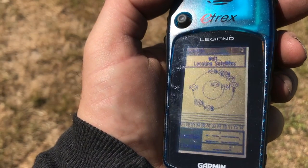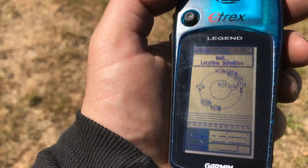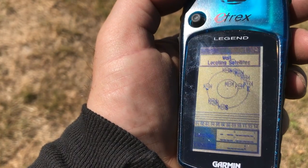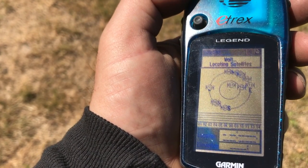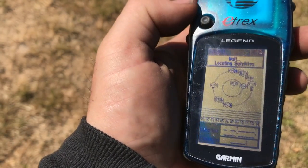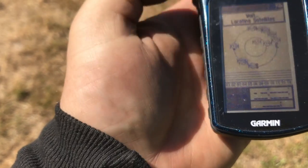But the most it'll pick up is two satellites in the bar below. I leave it on for five minutes or more, get far enough away from the house, and nothing. So I'm just wondering if there's a way to calibrate or set this up so that it'll pick up the satellites.